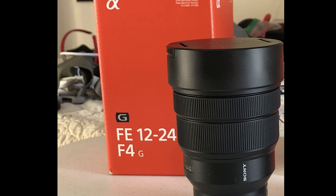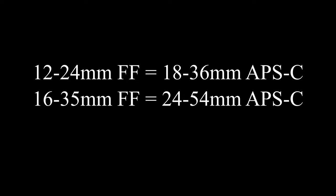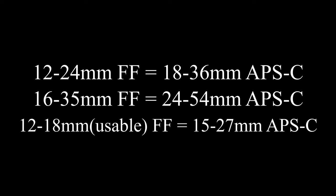Let's look at the range. Full-frame lenses like the 12-24s give you 12-24mm, and the 16-35 gives a less wide but longer field of view. The 10-18mm gives you 12-18mm usable in full-frame mode — among the wider category. In APS-C, the 12-24s gets you around 18-36mm, the 16-35 gets you 24-54mm, and the 10-18 gets you 15-27mm. So this lens produces among the widest field of view in full-frame mode and the widest of all in APS-C mode — arguably the widest autofocus lens you can get.